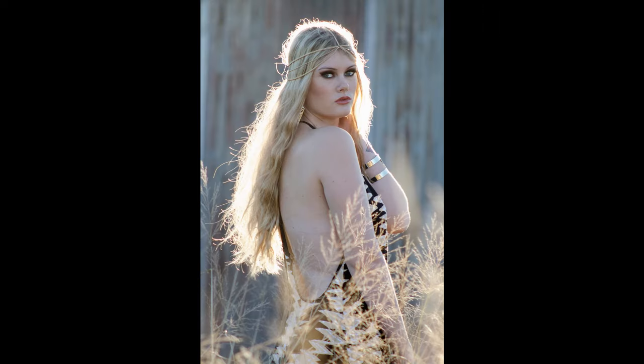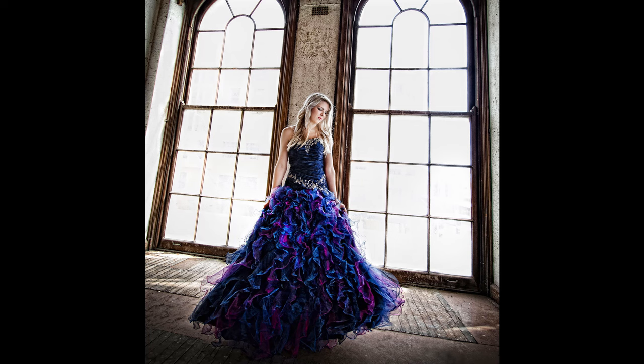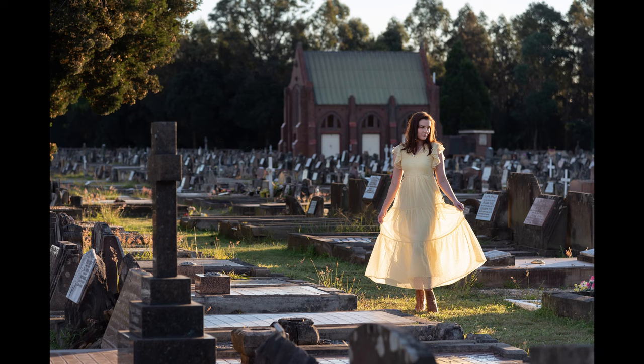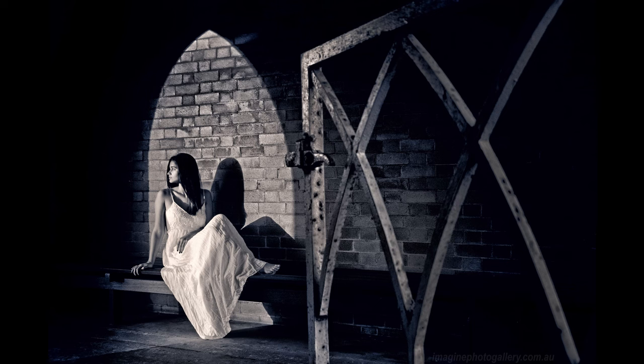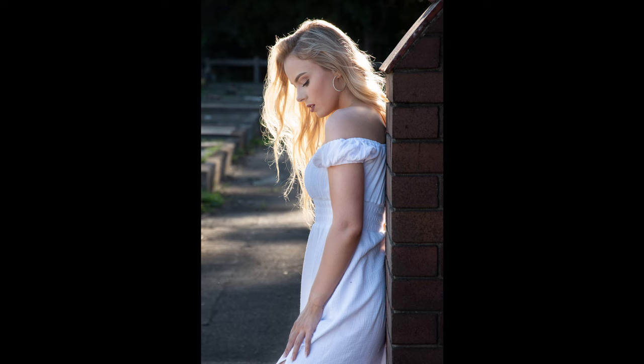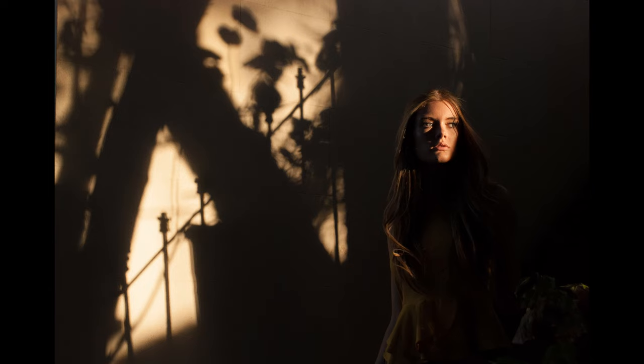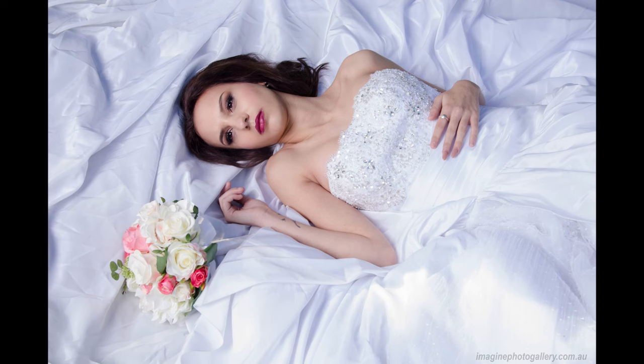Shooting portraits in natural light can produce amazing results. Finding good natural light is a skill that takes a long time to develop. Many photographers simply shoot in daylight and hope for the best. The best natural light photographers know how to seek out great light and how to manipulate natural light to suit their purposes.